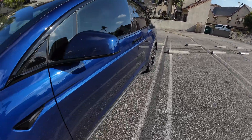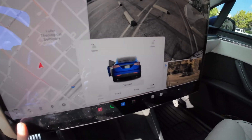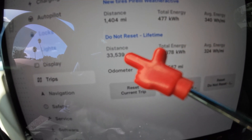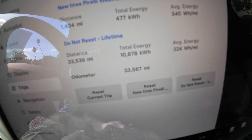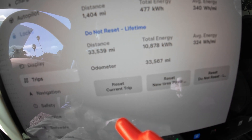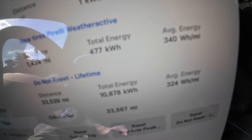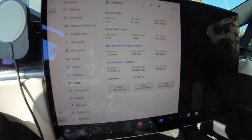But check this out — I want to show you something about the first 32,000 miles of driving in this car. We'll look at the efficiency rating — the lifetime stats. I put about 32,000 miles on the OEM Continentals, and my average energy use over that period was 323 watt-hours per mile. Now with the new Pirelli Weather Active tires, I've put 1,400 miles on these and my average energy use is a little bit higher, at around 340 watt-hours per mile.